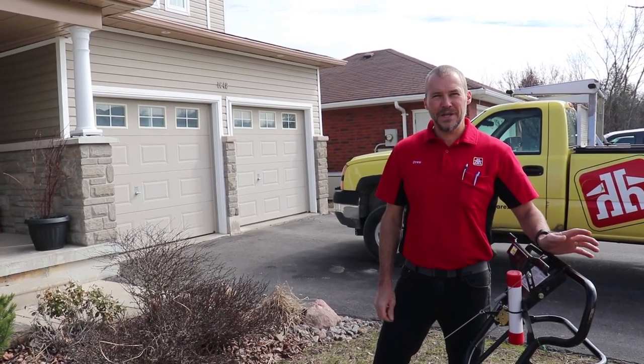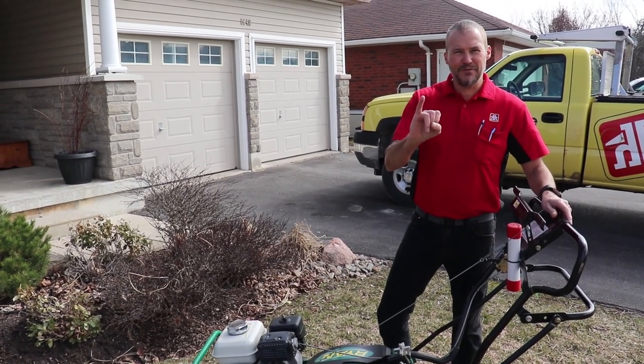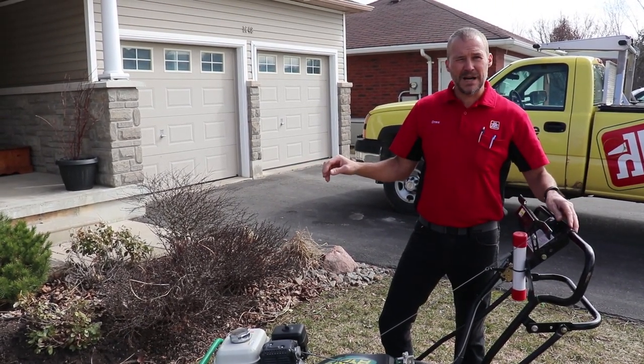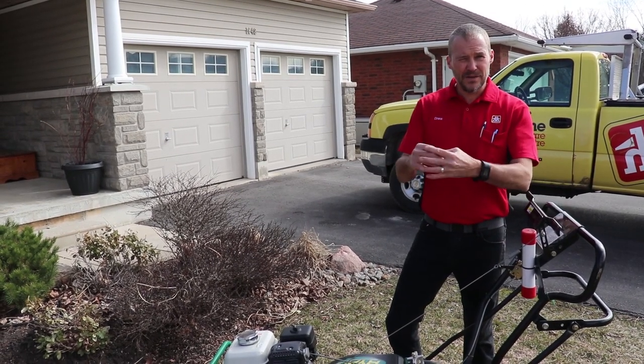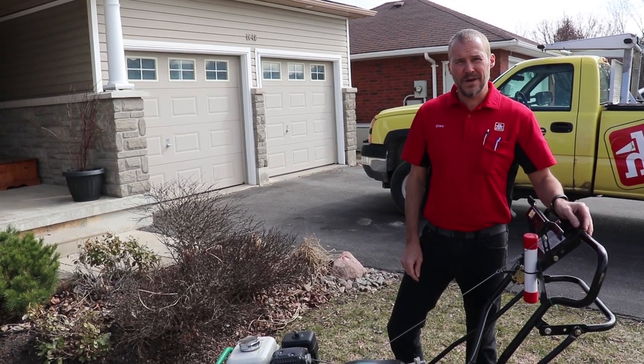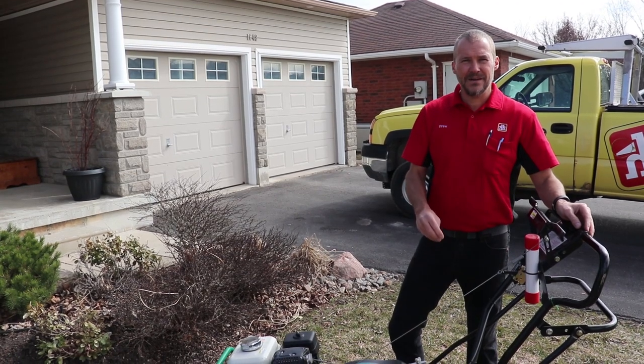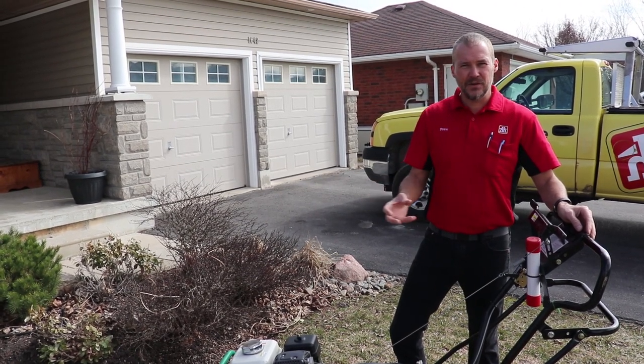Step number one is aerating your lawn. What this does is it actually pulls out plugs about the size of my finger and lays them on top of the grass, which will later on dry out and it's almost like topsoil on your grass right from your own lawn. It also creates holes so that water can get down, air can get down, and allow your grass to breathe.